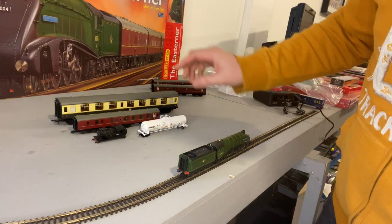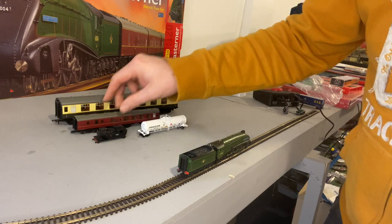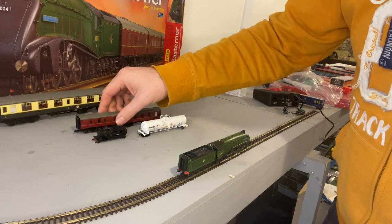So those are the coaches — wonderfully modelled and absolutely great. They look really nice.